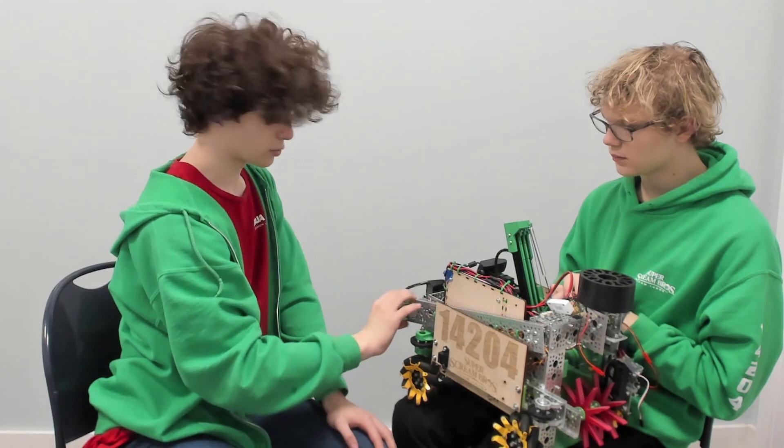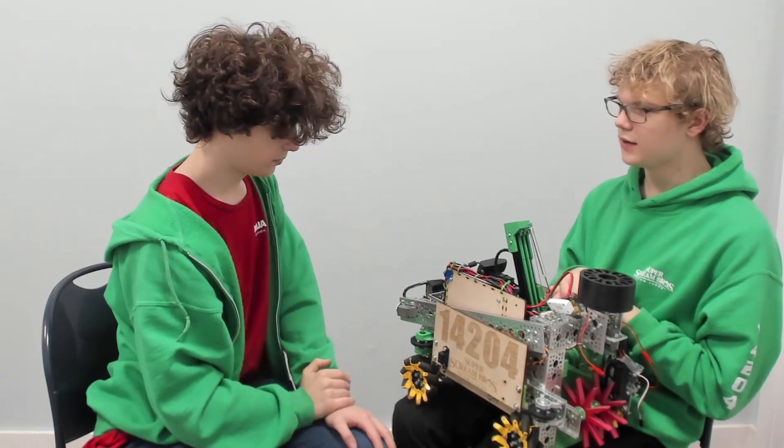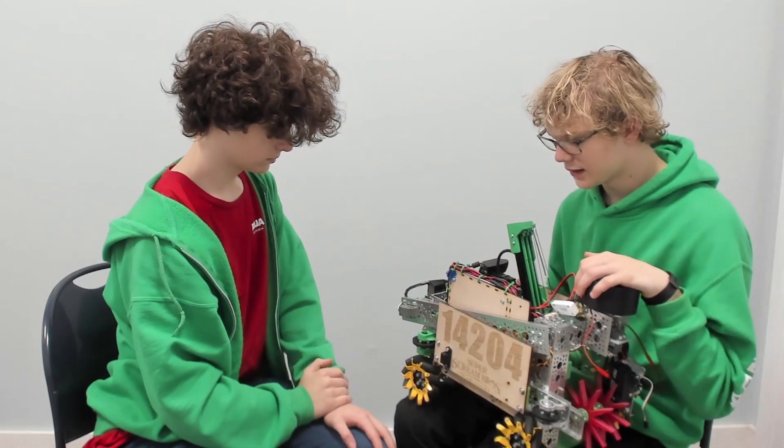Alright, thank you for letting me talk with you about the MagSwitch. And that's it for this video. Thanks for watching.